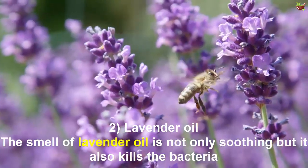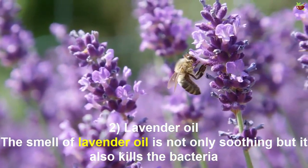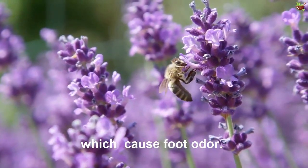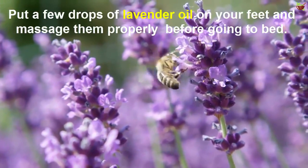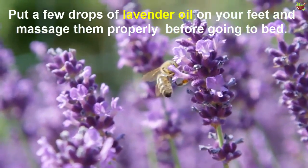Number two: Lavender oil. The smell of lavender oil is not only soothing, but it also kills the bacteria that cause foot odor. Put a few drops of lavender oil on your feet and massage them properly before going to bed.